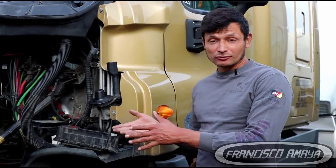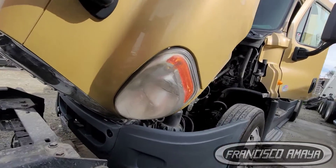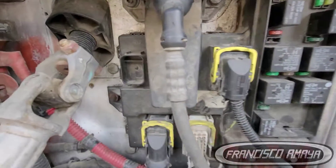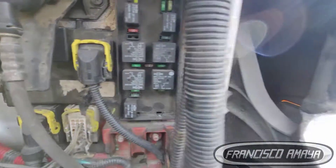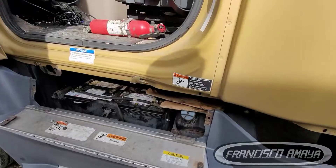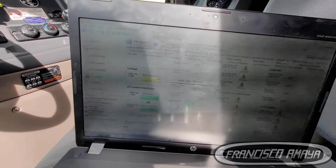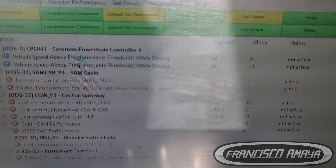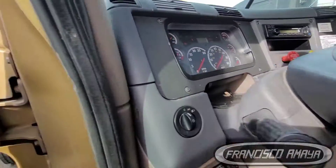The issue we were getting with this SAM chassis was that the lights were blinking with no control at all. The engine was off, the truck was completely off, the ignition was off, and the lights were going on and off repeatedly. You can hear the module working because it has internal relays and switches, and you can hear exactly when it's working and not working — that is because it got in contact with water.